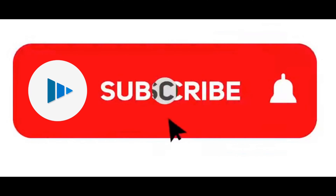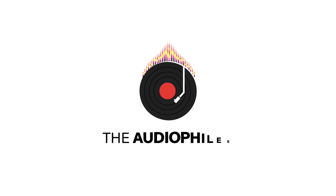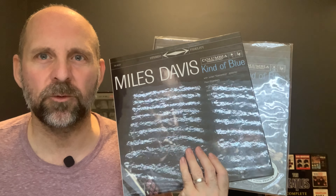Let's talk about Miles Davis' Kind of Blue — the biggest selling jazz album of all time. Over 5 million albums shipped worldwide since its release in 1959.